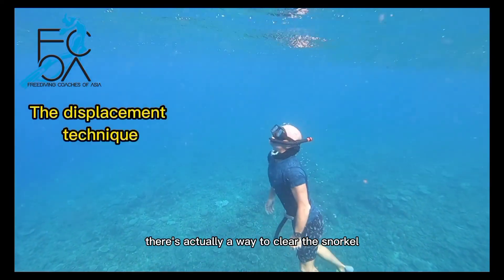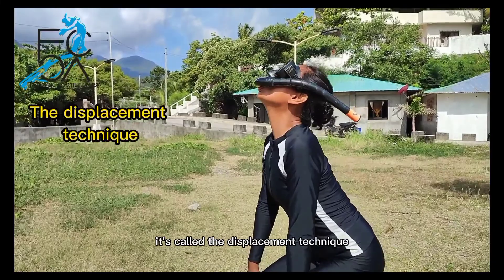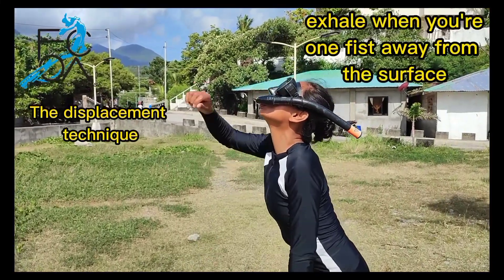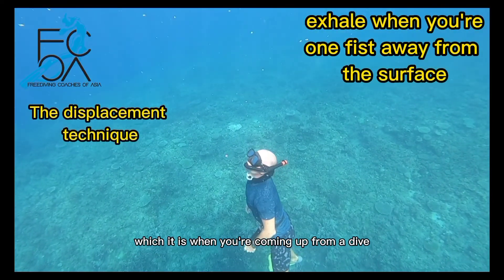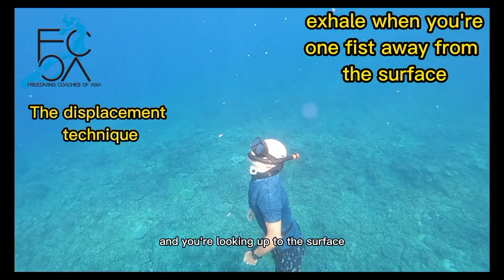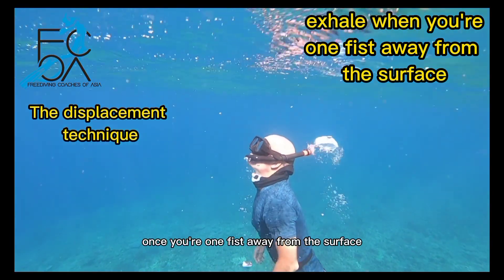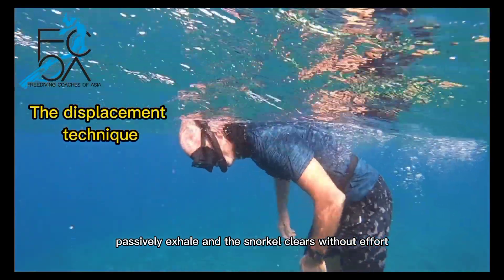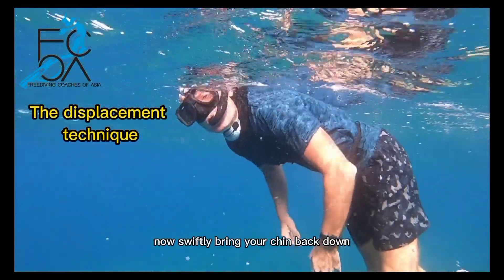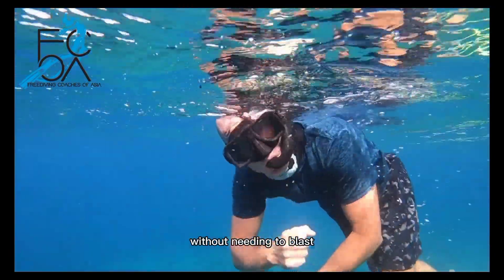There is actually a way to clear the snorkel that takes no power at all — it's called the displacement technique. It only works when the snorkel is upside down, which it is when you're coming up from a dive and looking up to the surface. Once you're one fist away from the surface, passively exhale, and the snorkel clears without effort. Then swiftly bring your chin back down and your snorkel will be completely empty without needing to blast.